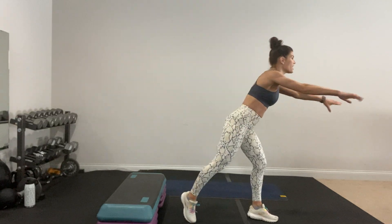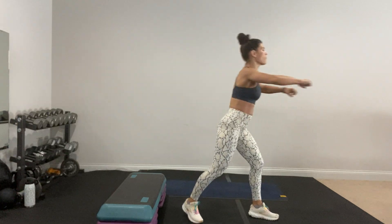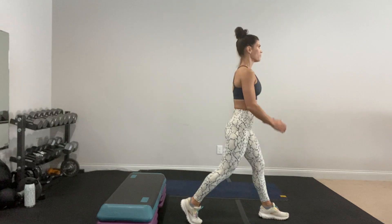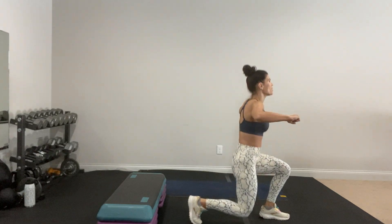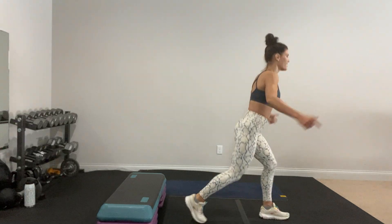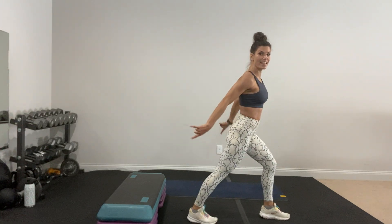30 seconds of work, 10 seconds to transition — it's going to be quick. Lengthen down and up. Take a little break if you need to, pause the video, get water when you need it. Listen to your body and challenge yourself. Hip flexor — tuck it in, press back, breathe under, press that heel to the floor.